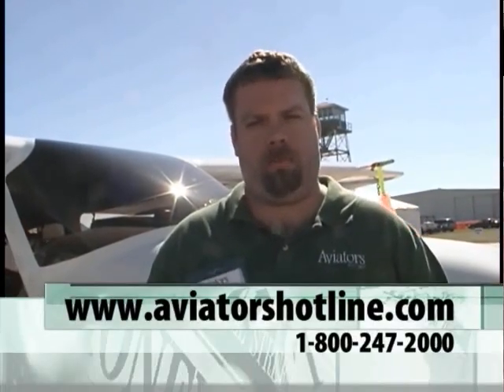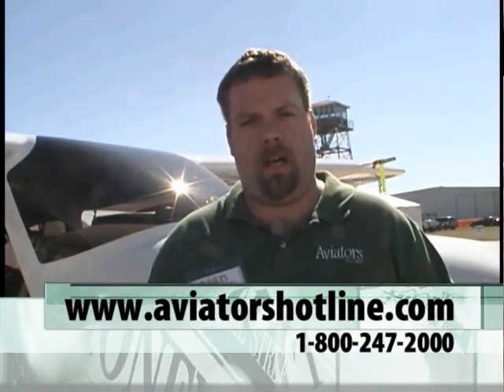Basically, what we need from you is photos and information about the plane, and we pretty much take care of it from there. Say I'm a dealer and I have 15 people that want to get rid of their airplanes — you're saying I can come to you and you'll produce 15 ads? All of them. If you have that many buyers transitioning throughout the year, we're going to advertise all of them. The easiest way to enroll is to check us out at www.AviatorsHotline.com, or pick up the phone and call 1-800-247-2000. Ask for the Aviation Division and you'll get right through to us.